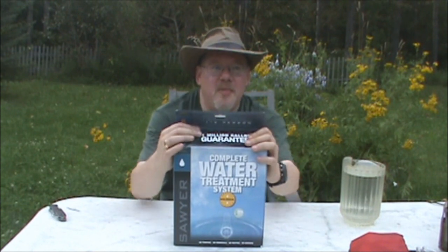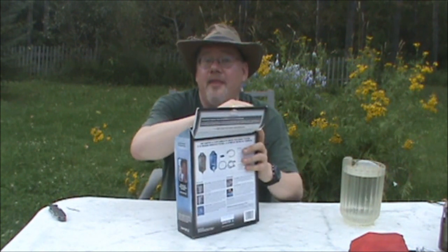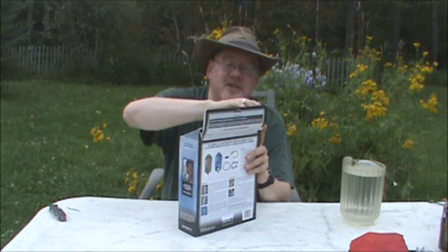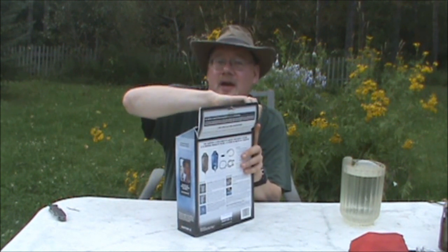They also make big ones — five-gallon bucket systems that you pour into. There will be another video on that because there's another product I'm ordering that is even more interesting. Since this one showed up so nicely, we'll do another video on that one too. But here we go — we're going to open this up.